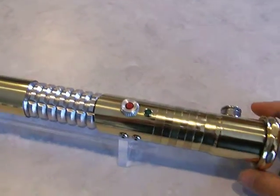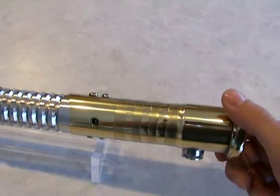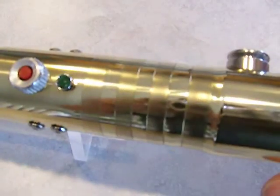This was made using a brass plumbing extension that I picked up from an online plumbing supplier. I did the sanded grips.